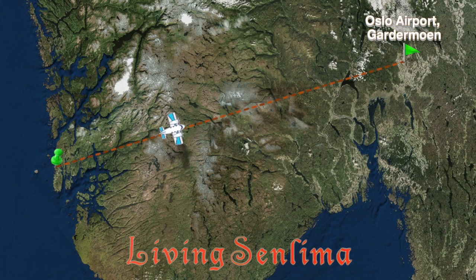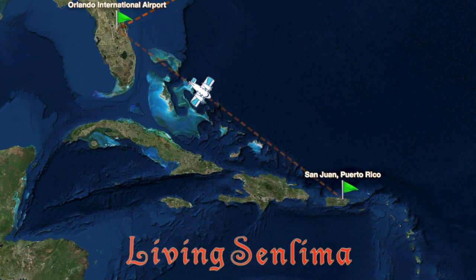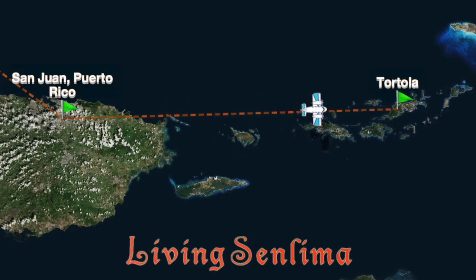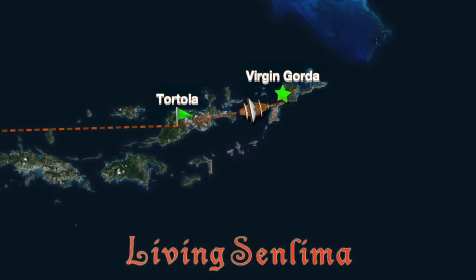Hi and welcome to Living Sun Lima. I'm Casey and I'm Jay. We're on our way! I'm so excited! Aya Kanara! We're coming! Whoa! Where to? Virgin Gorda! British Virgin Islands! Caribbean!